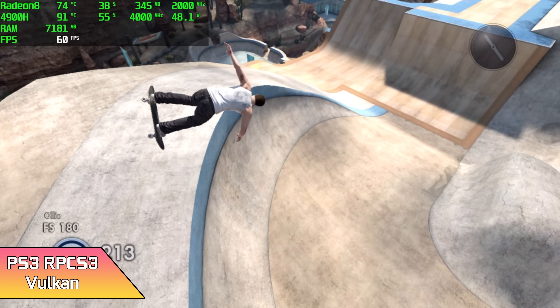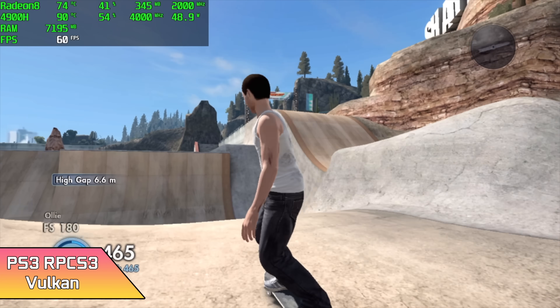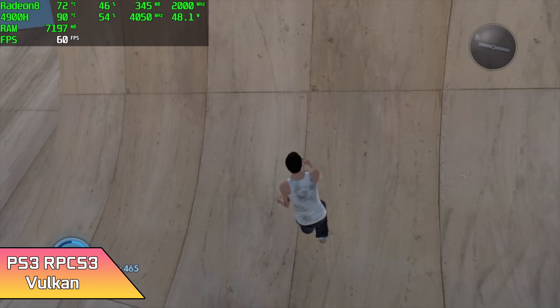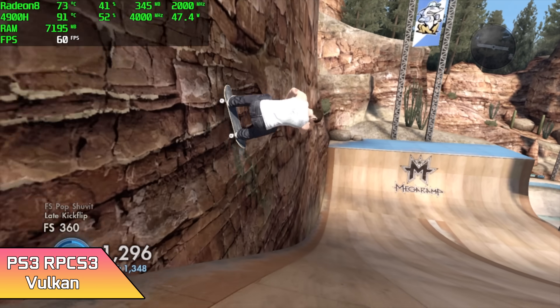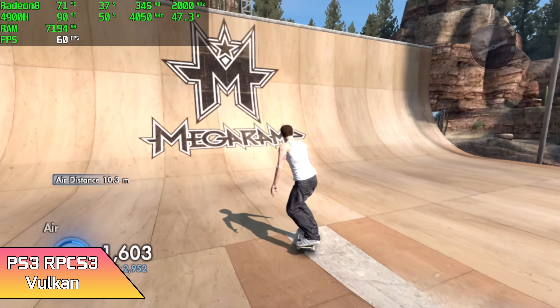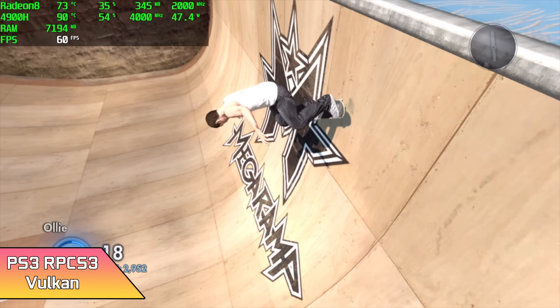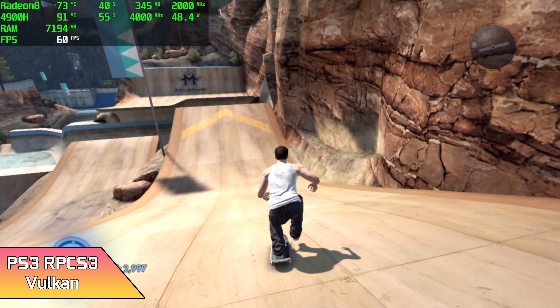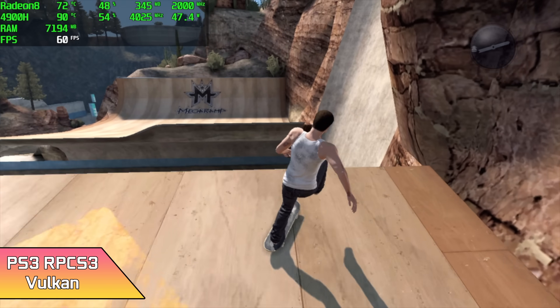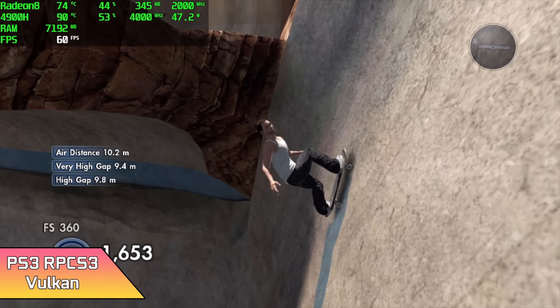The final emulator I tested was RPCS3 for PS3 emulation. With Vulkan enabled running Skate 3, that CPU is definitely working hard — this emulator loves those extra cores and threads. Looking at Afterburner, we're pulling close to 50 watts, and this is the highest temperature I've seen on the CPU during gaming or emulation: 91 degrees Celsius.